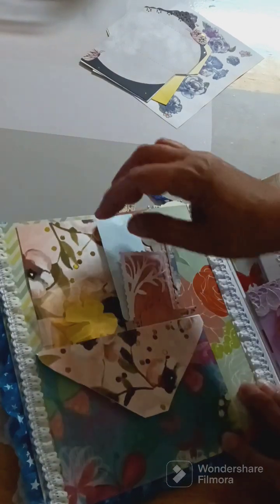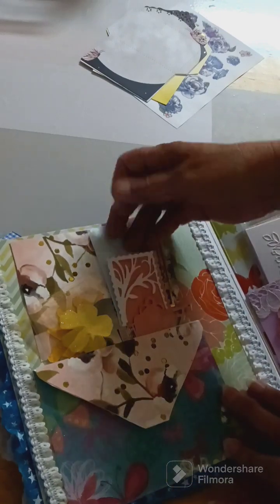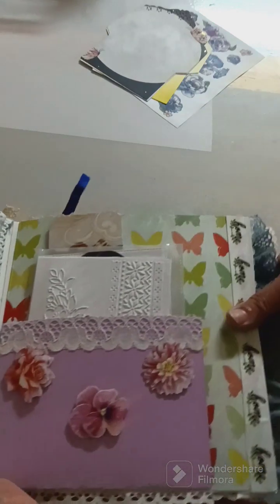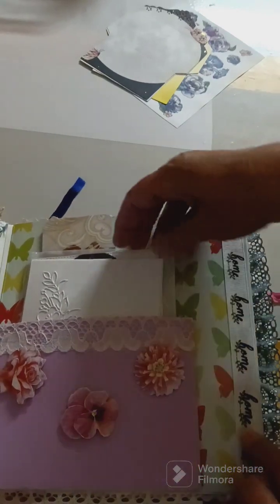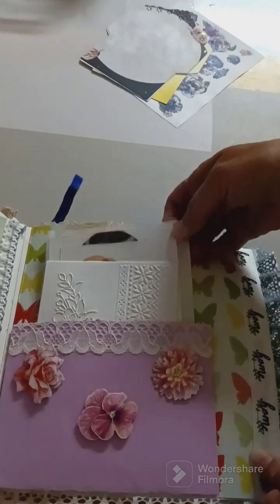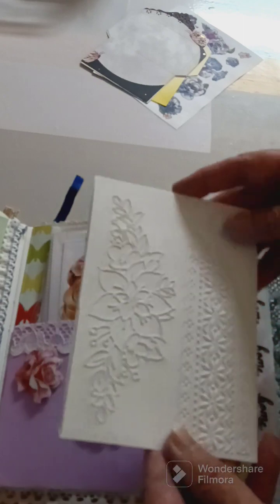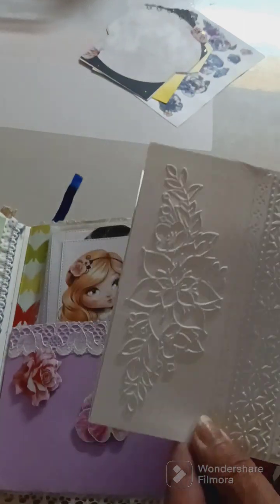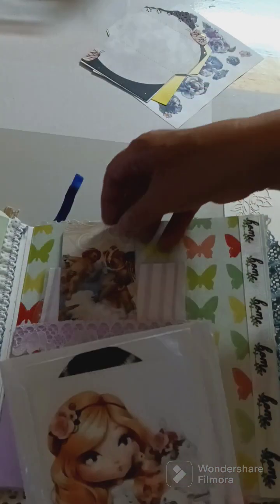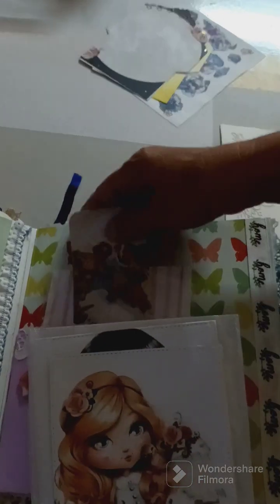There's a pocket there, and a pocket in here, and a pocket there. Then you go on this side and I've got some stuff in here — there are like different slots in here. I did some embossing, which was pretty. And then I got these, and then there's another pocket.